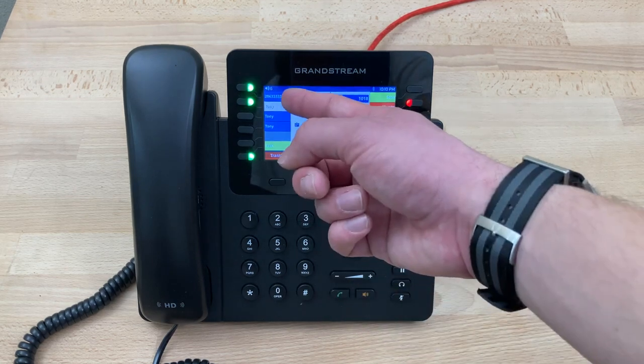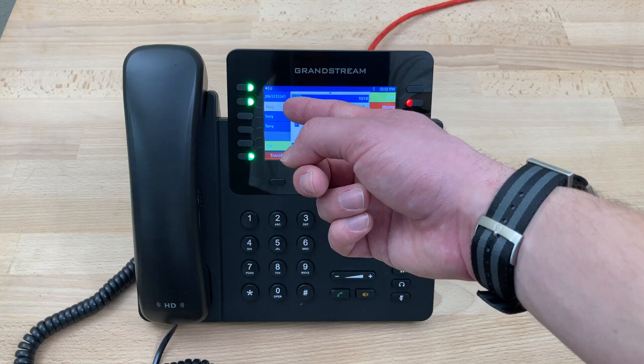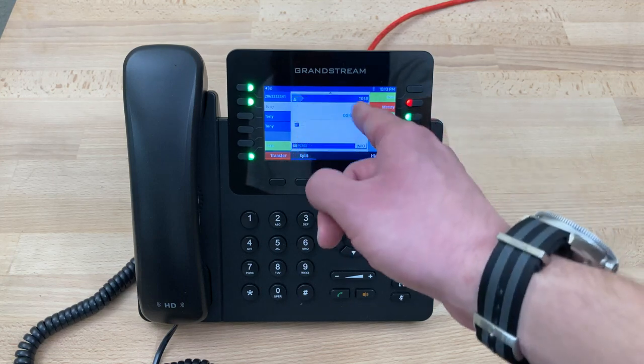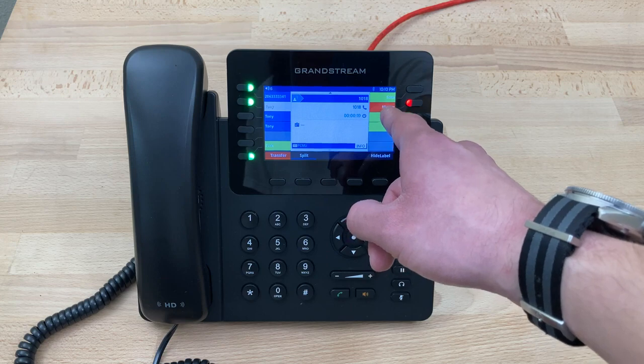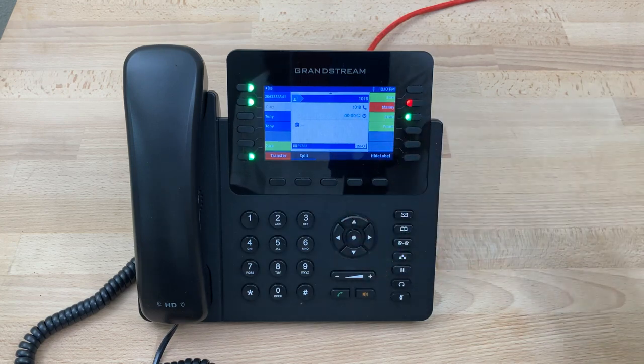At this point, the first caller is placed on hold, while the second line is used to call Manny. As we can see, Manny's BLF is illuminated red now, indicating we're on the line with Manny, to check that Manny is available.